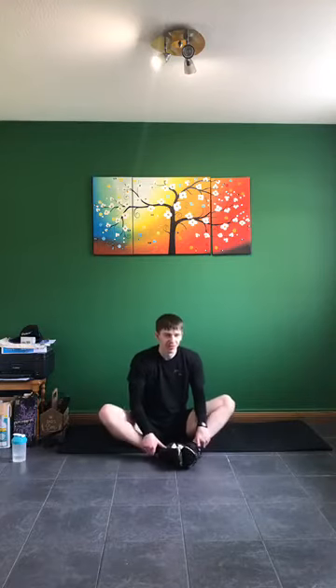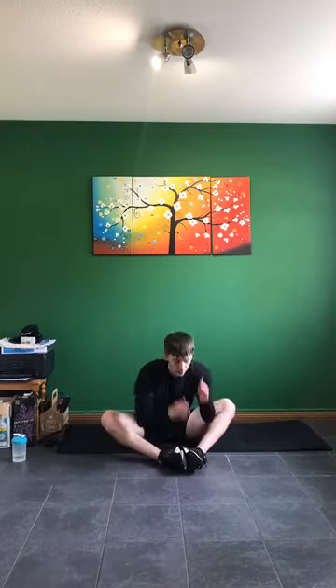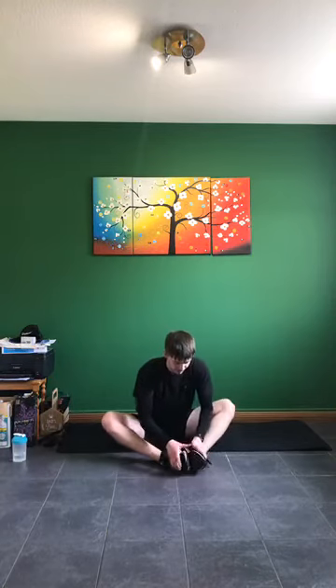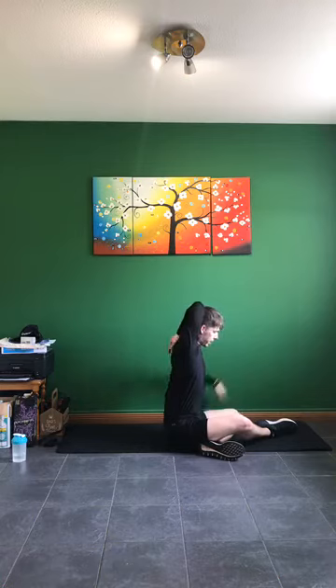Our next one: feet nice and close in, soles of feet touching, chest going to come down closer towards your feet bit by bit — here working on the groin. If you're not feeling it, bring yourself a little bit further down. Those that are flexible will be able to touch your head to your feet. Our next one: arms straight across the body, bring it into the chest — working on the shoulder and into the triceps. Pushing down on the elbow — if you want more flexibility, grasp over the top. As long as we're working on the tricep and shoulder area, we're okay.